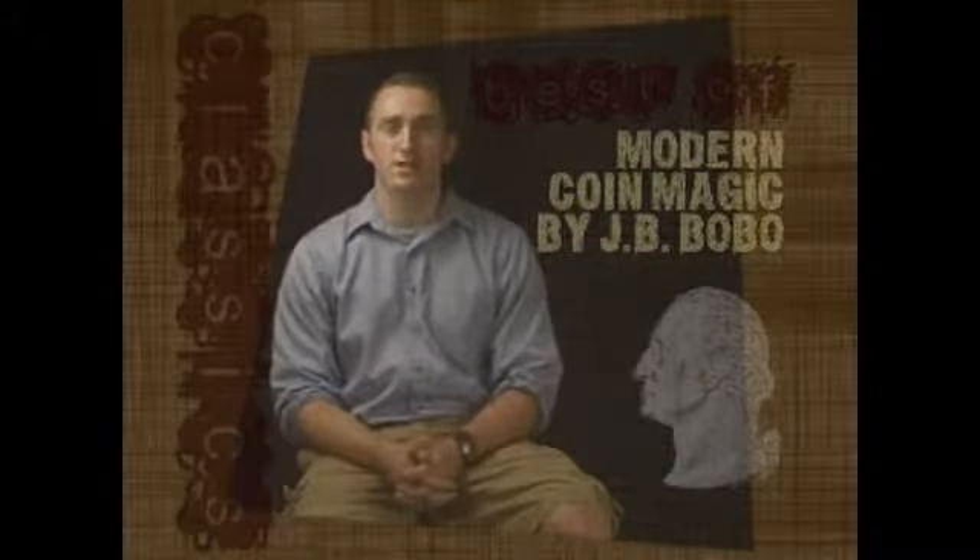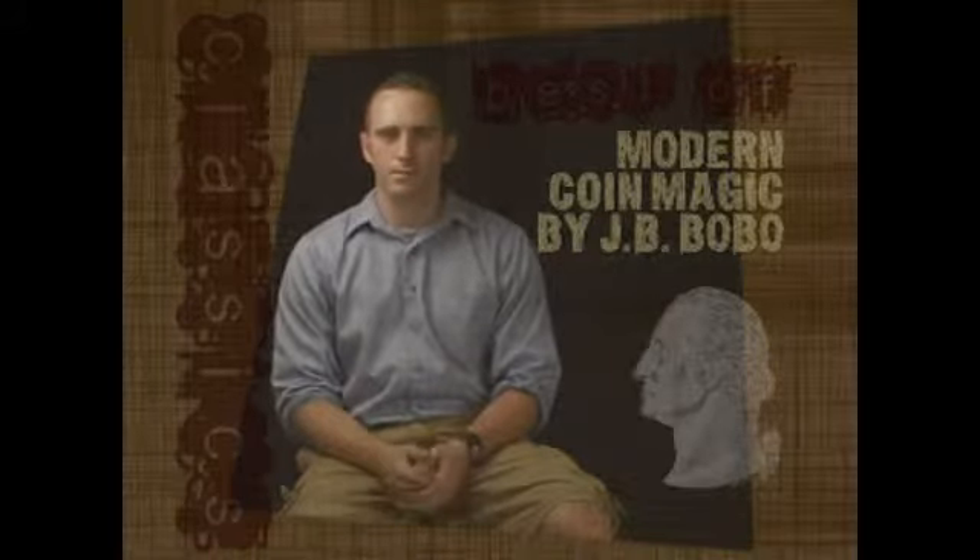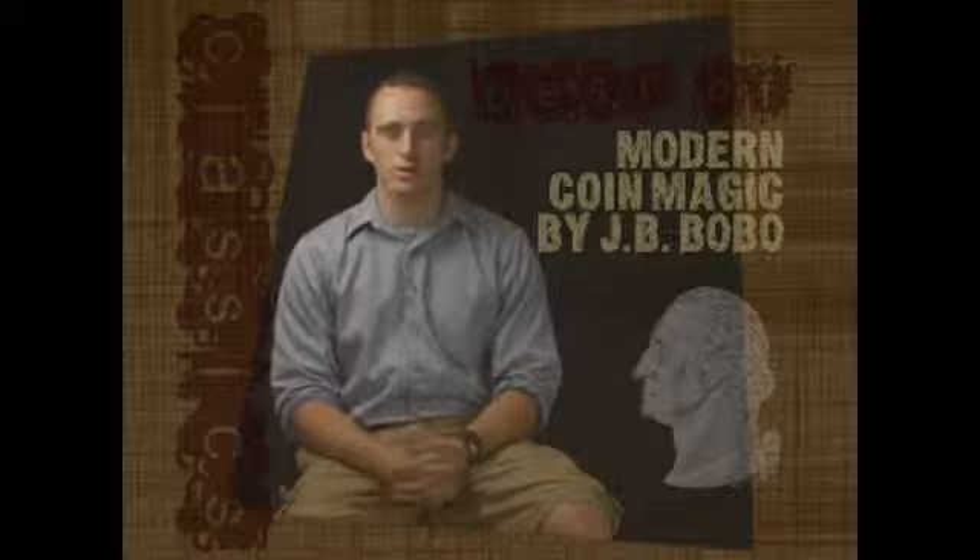Welcome to the classic series — the best of modern coin magic by JB Bobo. In this series you'll learn the basics of coin magic: from classic palm, to finger palm, to retention vanish, to coins across.